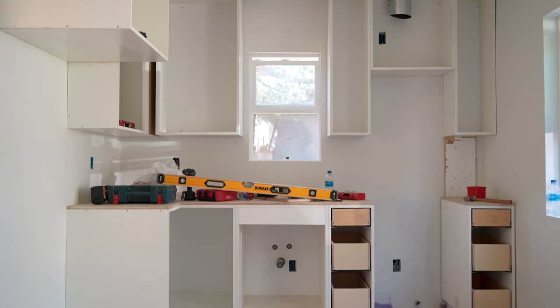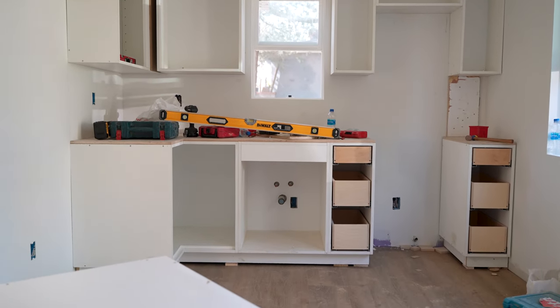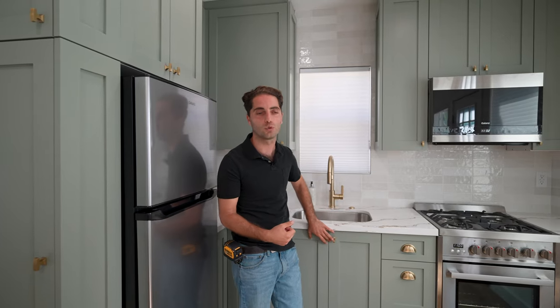I really like how we designed two different kinds of hardware — one for the drawers and one for the shelving. This serves two purposes: to change up the design a little bit, and also so you can easily tell which one is a drawer and which one is a shelf.